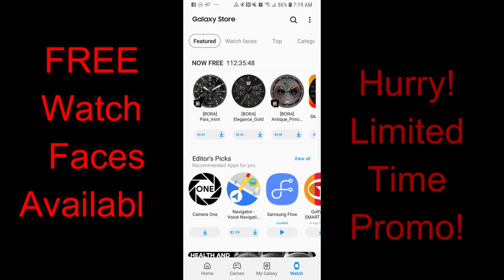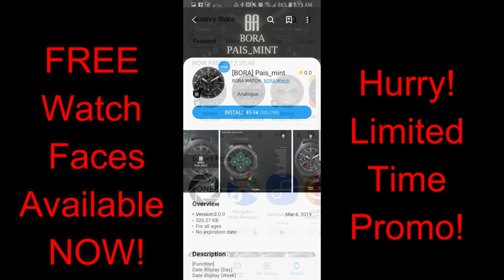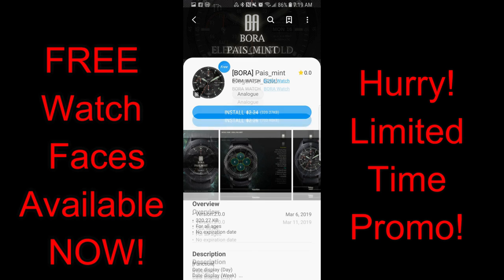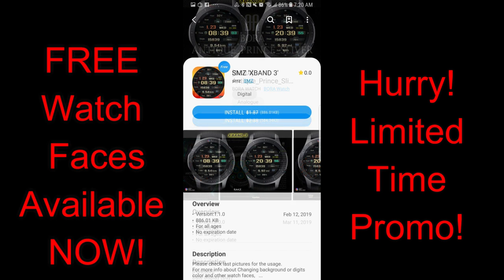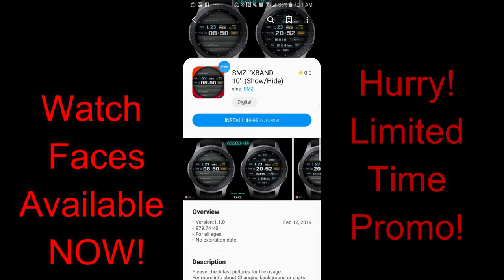Happy Tuesday guys and welcome back to another watch face review and another weekly promo going on right now in the Samsung Galaxy App Store. You can pick up five watch faces from two different developers all completely free, but only until the end of Friday — then these switch back to paid versions. So if you like any of these, don't delay in downloading a copy. I've also left direct links to all the watch faces right in the video description. Let's go have a quick look at these free faces from Bora and SMZ.